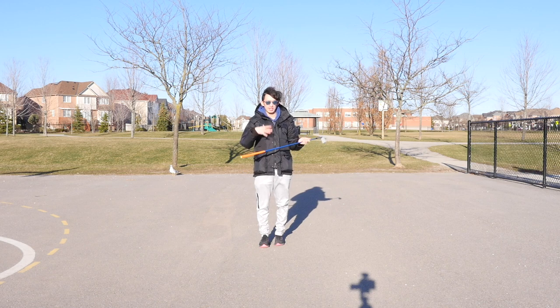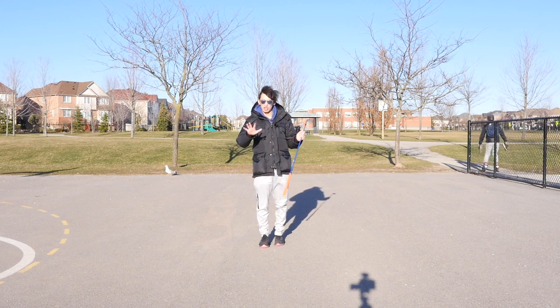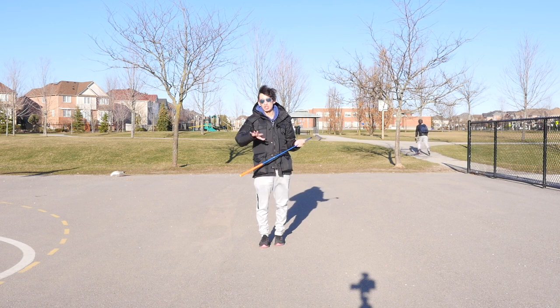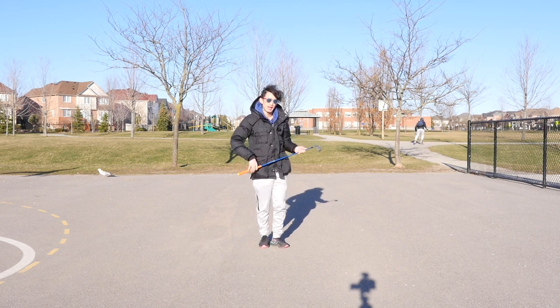For those who can still hit golf balls in your backyard, you can do this as a rehearsal. If you're someone who can't hit golf balls at all right now, you can do this as a feel to help you slow down when your hands come down.